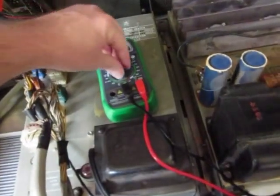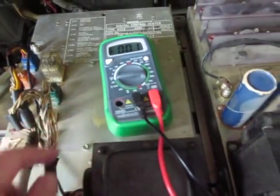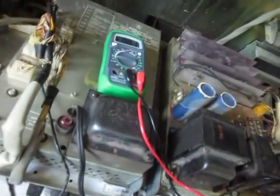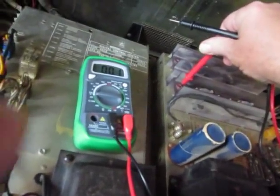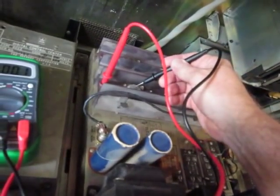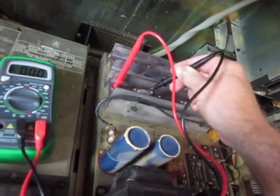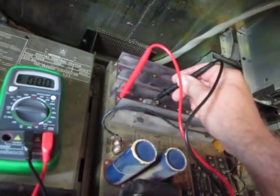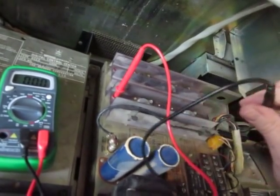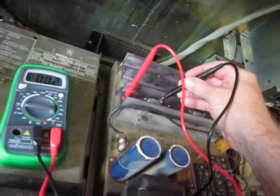I'm going to turn this to 200 millivolts — MV. The idea is you set this probe in the red hole and you're going to touch the other probe onto the back side of this transistor. Be very careful not to touch anything else, because that transistor is actually insulated and doesn't make contact with the heat sink.